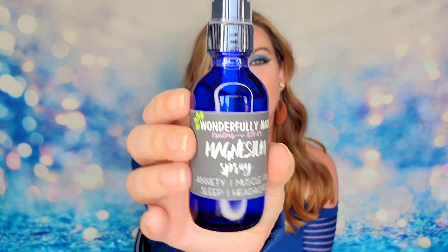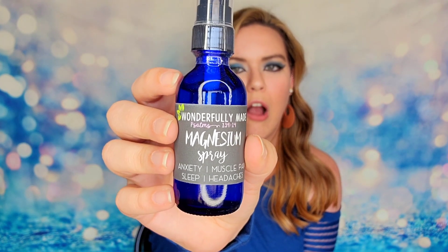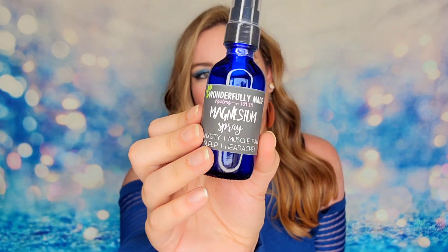The next item is a magnesium spray from a company called Wonderfully Made. This will help with anxiety, muscle pain, sleep, and headaches. It's in a gorgeous blue glass bottle — you just spray it onto your legs or arms right before bed. This is two ounces of magnesium, and you may feel a slight tingling sensation at first use, but the more you use it, the less you'll feel that. It helps balance out any magnesium deficiencies. The information states that topical application is more effective than taking a magnesium supplement by mouth, making it perfect for muscle aches, headaches, blood pressure, restless legs, and more.